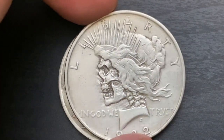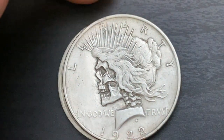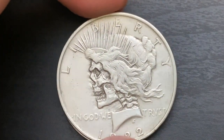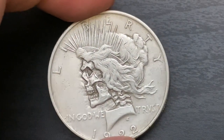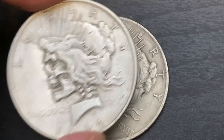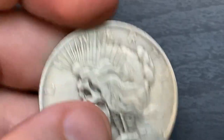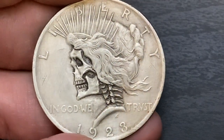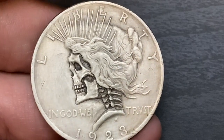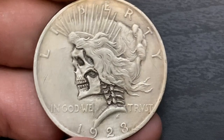Last two — I like this one, she looks like she's screaming, like something out of The Walking Dead. And the final one — I really like this one too, it's got a lot of good detail. Something about it just looks good, aesthetically pleasing. It's a 1923 Peace dollar.